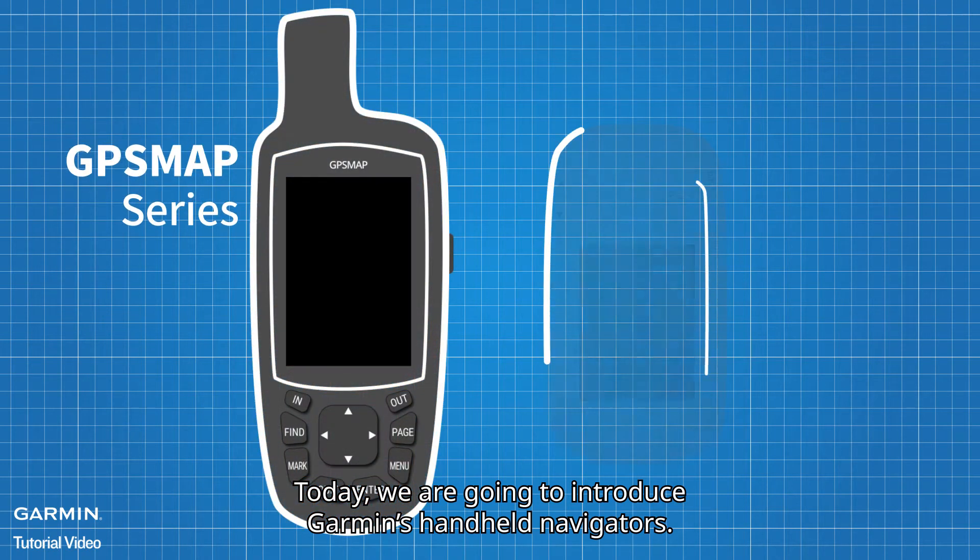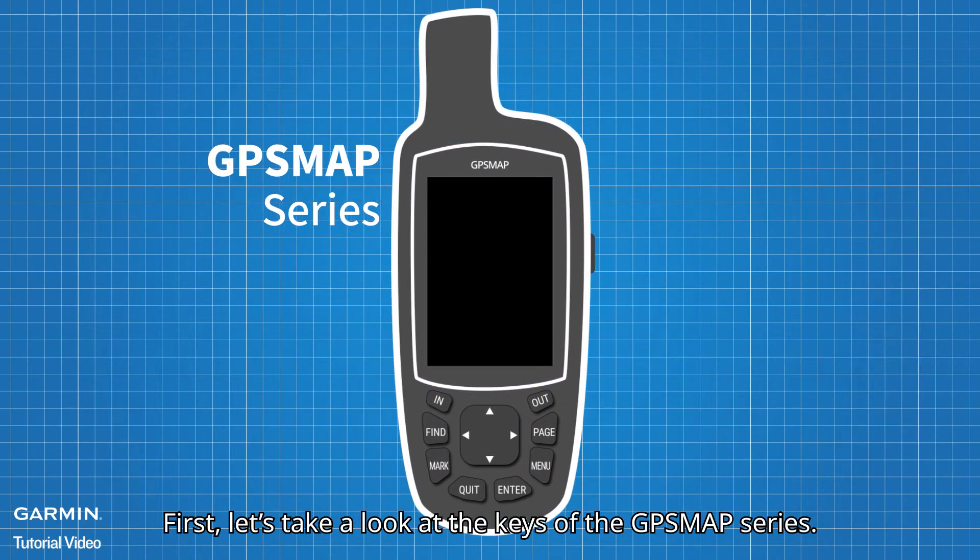Today, we are going to introduce Garmin's handheld navigators. First, let's take a look at the keys of the GPS Map series.